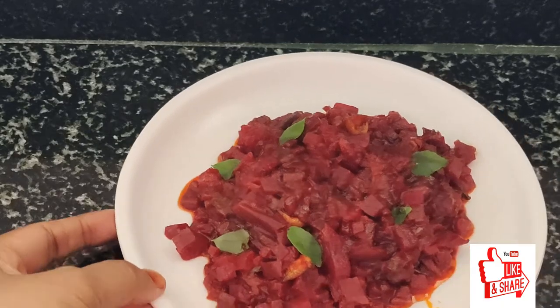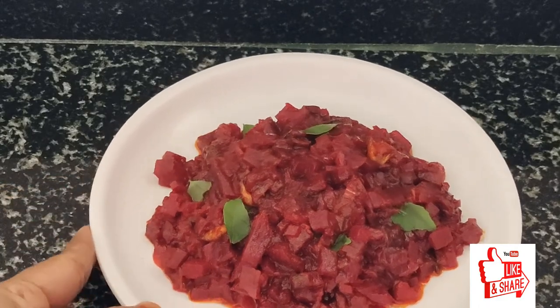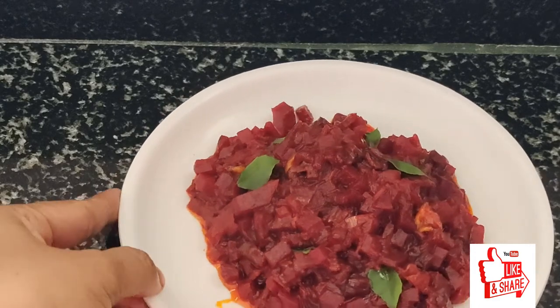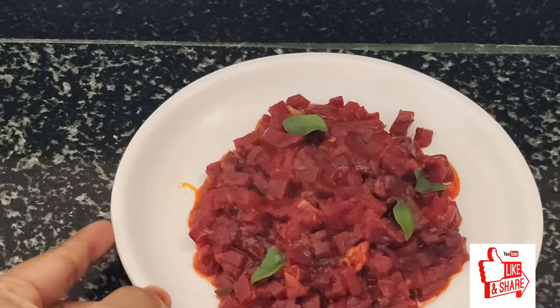Hello friends, welcome to my cooking queen channel. I am going to make a bit of beetroot. It is simple and easy to make a bit of beetroot.